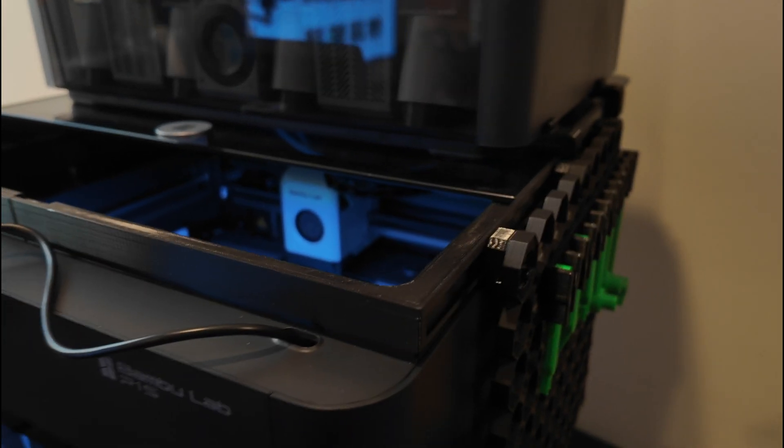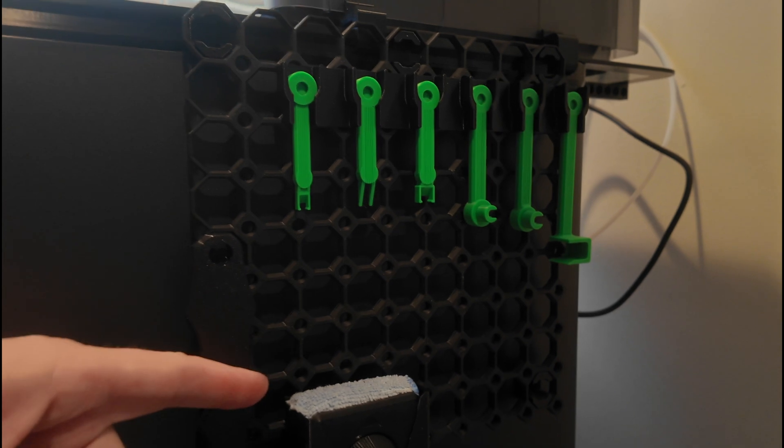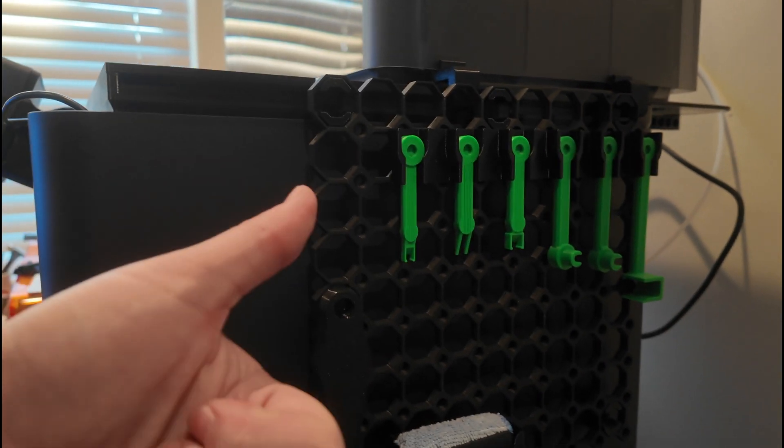Another great design feature is this French cleat built into the side here. With the cleat, you can connect anything to the side of the printer, which is a really cool feature. I whipped together some of these multiboard snaps with a little cleat that matches the inset on the side of the riser, so now I can attach an entire multiboard and get access to all these tools right on the side of the printer.